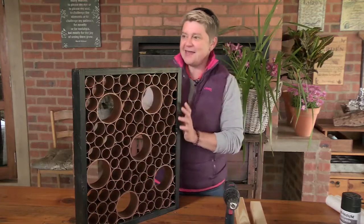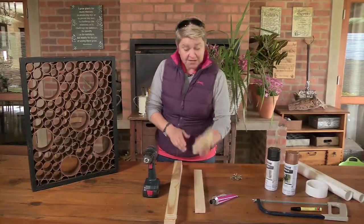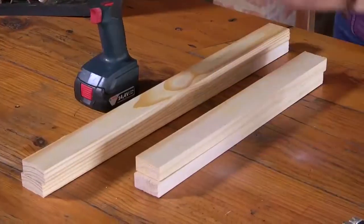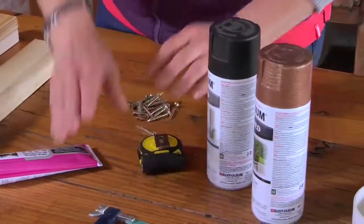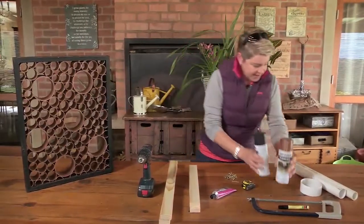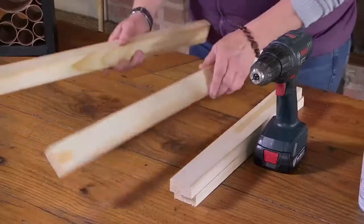What we're going to need is: one cordless drill, four pieces of timber — two cut to 44 centimeters and two cut to 60 centimeters — some PVC glue, a few screws, a tape measure, a hacksaw blade, and Rust-Oleum paint. I've got black and copper. And then some pieces of PVC piping. Let's start making the frame.